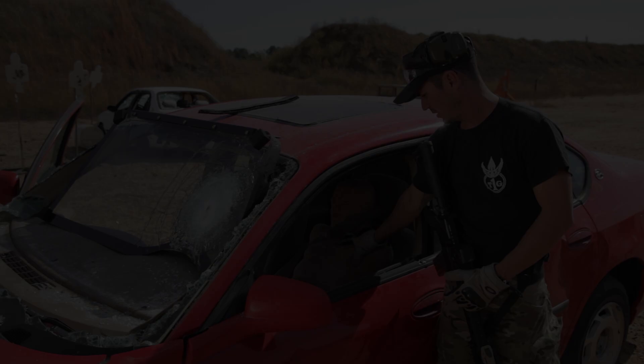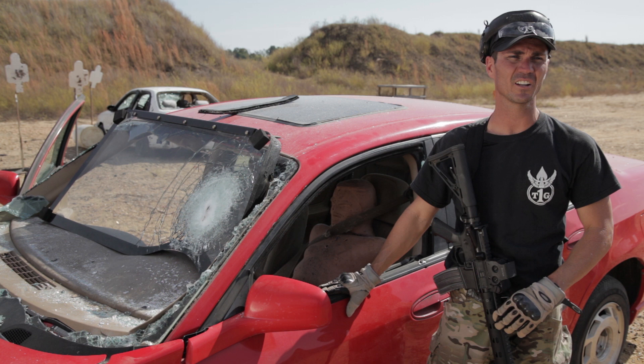You can see the wounds on our dummy here, and you got a chance to take a look at the inside of the ballistic glass as the rounds came through. So we took you from the side safety glass, to the front windshield tempered glass, and then the layered ballistic glass. Thanks for watching — if you have any comments, leave them below.